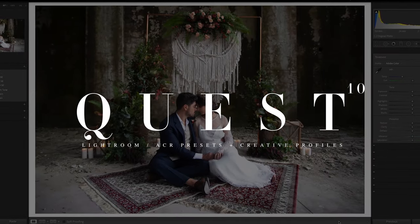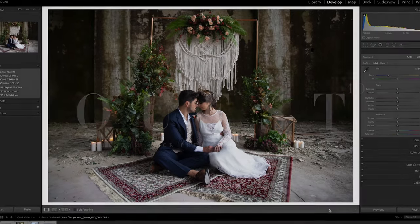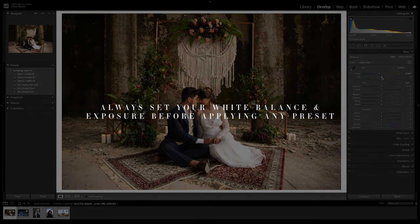Welcome to the 10th installment of Quest. Let's explore the features and tonality this set has to offer. This special edition X-Film extension set offers a fresh perspective on the nostalgic film tones you know and love. Included are three color presets, one black and white, and a new creative profile.